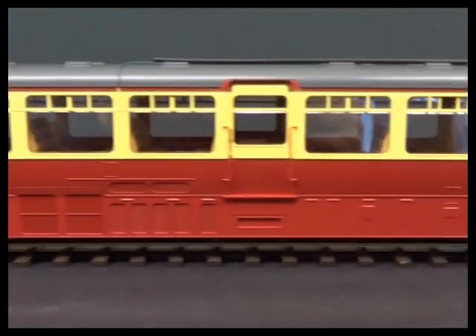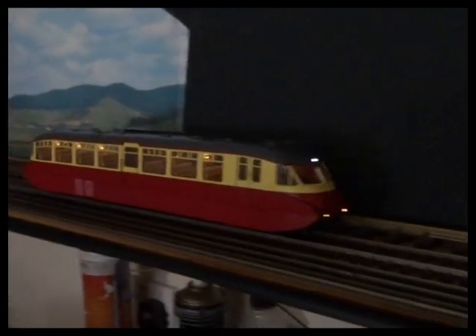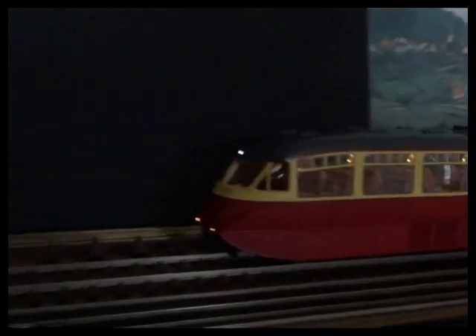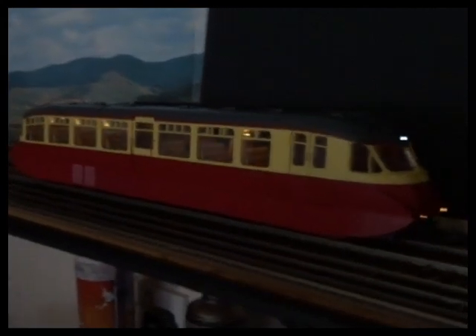I'll put it on a longer bit of track. I've turned the lighting out in the room to hopefully illustrate. Nice and decorated inside as well.